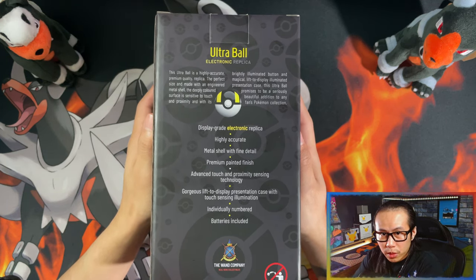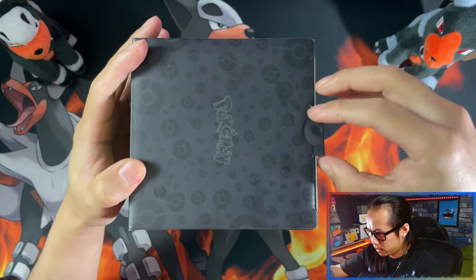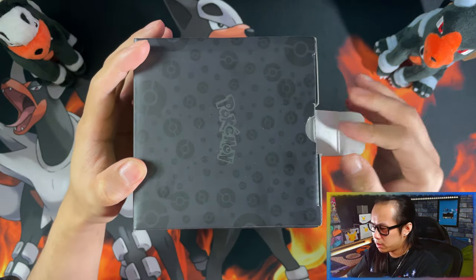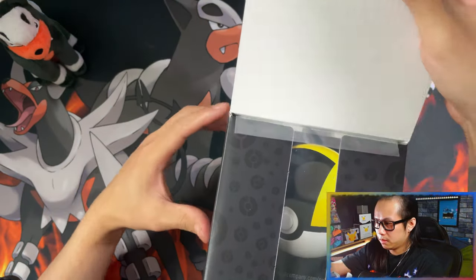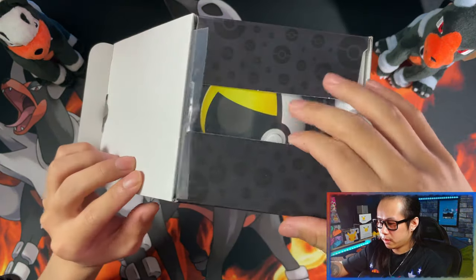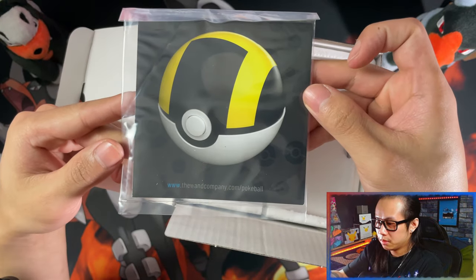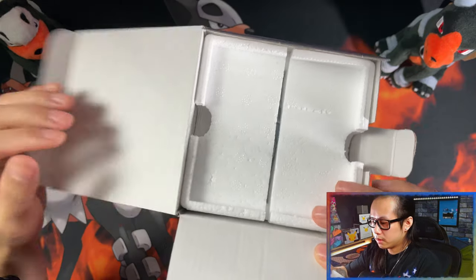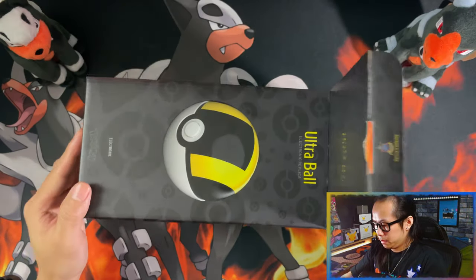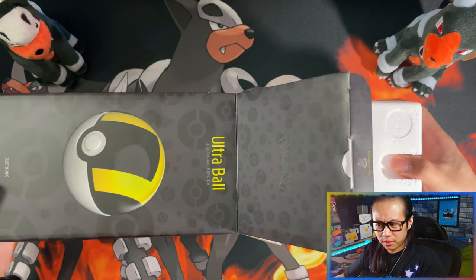Without further ado, let's open it. No tape seal — that's weird, normally they tape it down. Here is, I'm guessing, your manual. Let's throw that aside and then let me pull it. Let's clear the foam out — I think it's cool.